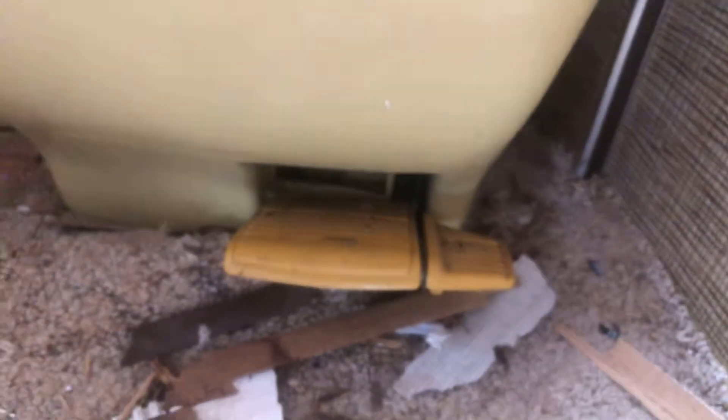Before I do that, I want to take out this RV toilet. If anyone watching has removed a 1970s toilet from an RV, please let me know. Normally there are bolts on the side of a toilet that you can remove, but this one doesn't seem to have that. It's a classic, definitely original — it's got double pedals on the bottom, one for water and one for flushing, and there's no room on the side and no visible bolts.